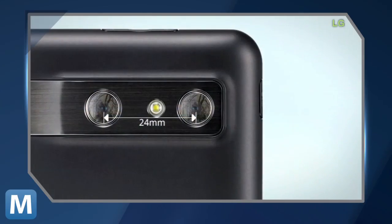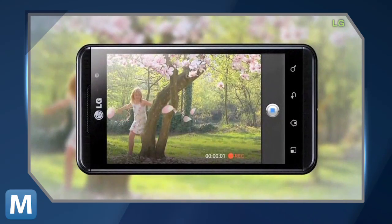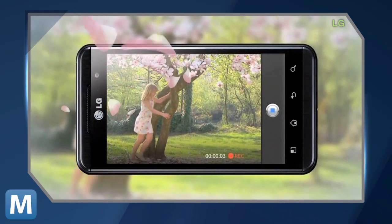For that, we recommend something like LG's Optimus, which runs dual cores to get you HD 3D shots for about $380.